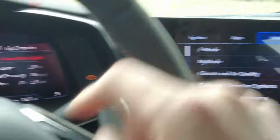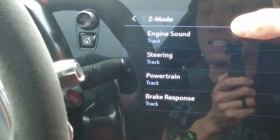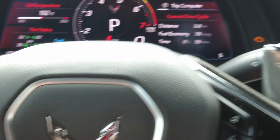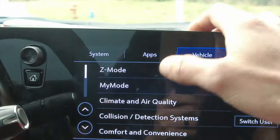Navigation settings let you set up my places, map preferences, and route preferences. Then we've got vehicle settings — there's a Z button on your steering wheel, and you can click on Z mode to customize exactly how you want the car to react when you hit that button.